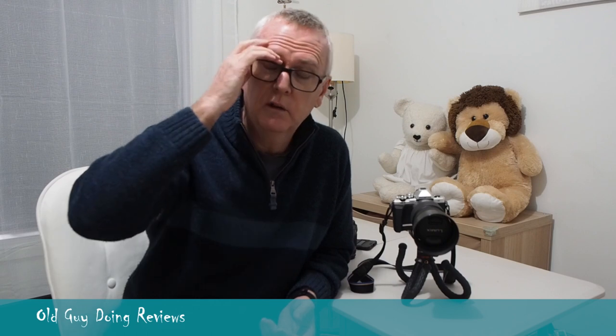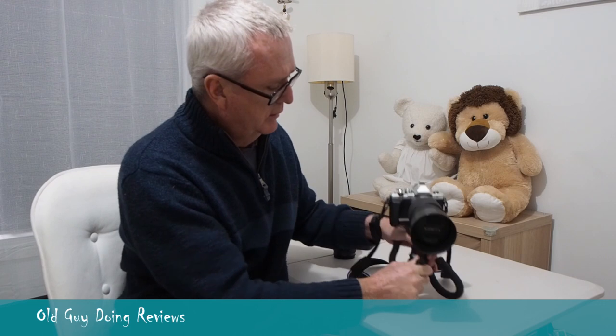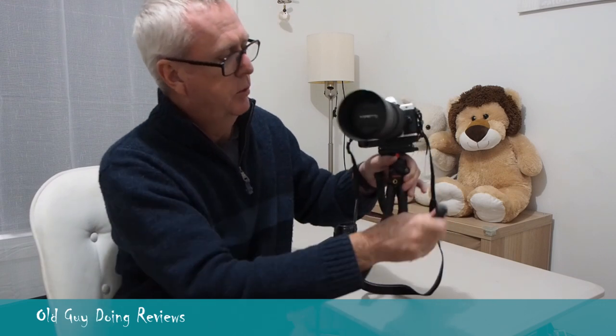Ways I might want to use this would be if I don't want to take a full tripod — say if I'm going up to take some photos in the bush. I might wrap it around a tree and use that as a tripod, or get some low-angle shots. I was also thinking if we have a family picnic in the bush, I could wrap it around a tree and do some time-lapse stuff. All in all, I think this is pretty decent quality.